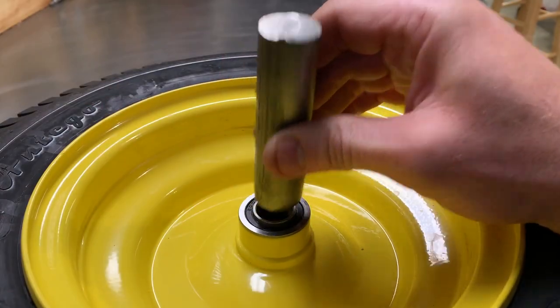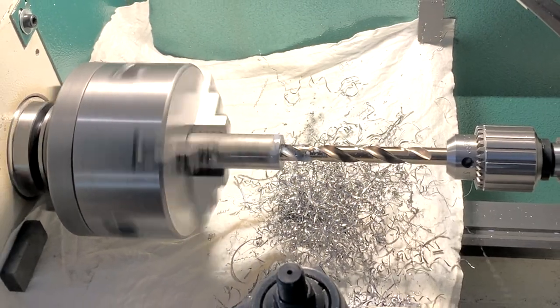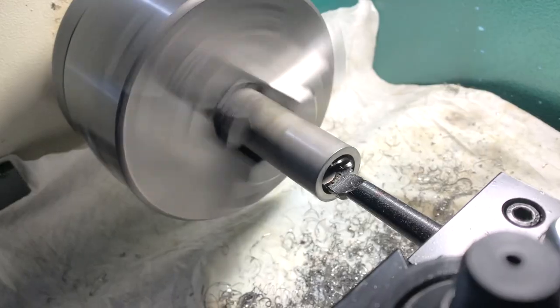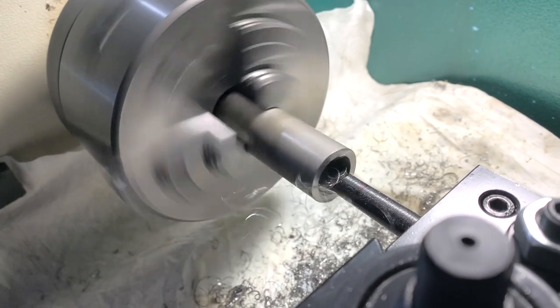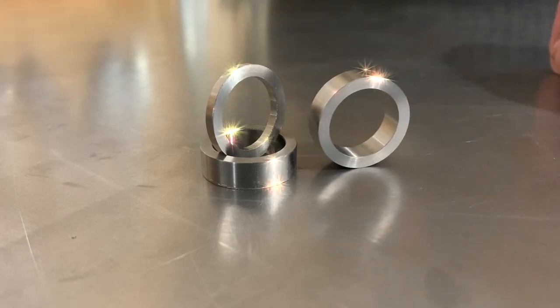To dial in that last quarter inch of offset there are a few things you can do. The most popular is probably to swing by your local hardware store and buy some washers. I decided to go the extra mile and machined some precision spacers made of 304 stainless that have a nice snug fit.